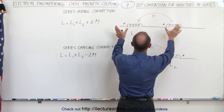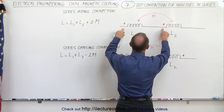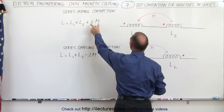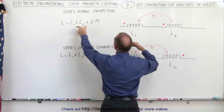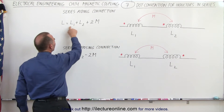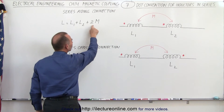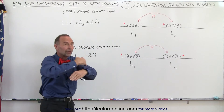But if they're both connected in such a way that the polarity is such that they have the same polarity on the same side of the inductor, then the mutual inductance is aiding the self-inductance. The total inductance will be equal to the sum of the two individual inductances plus twice the mutual inductance, because it works in both directions.